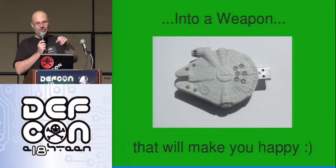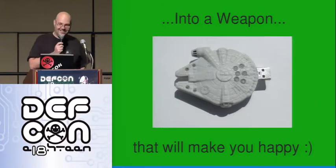You write something like '8G' on that and somebody will pick it up and plug it in for you. That's all you need.